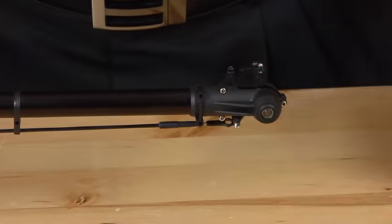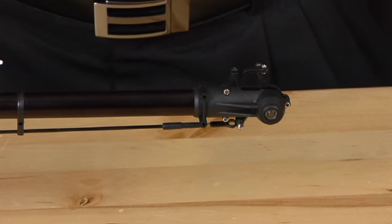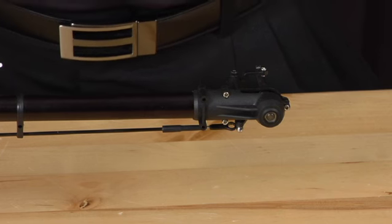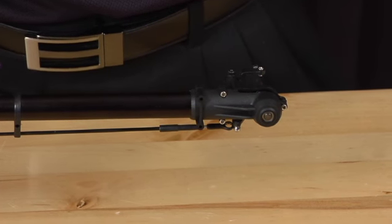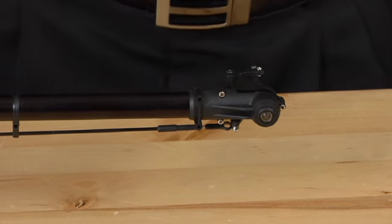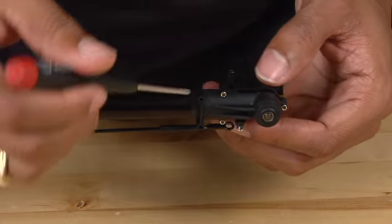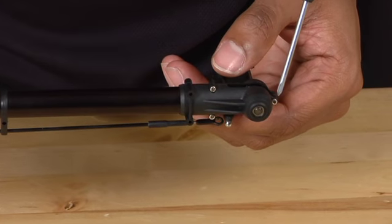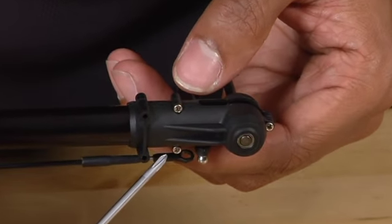Now that you have removed the vertical tail fin, you will use a small Phillips head screwdriver and you will remove the 3 Phillips head screws that are located on the tail case — one here, here, and here.